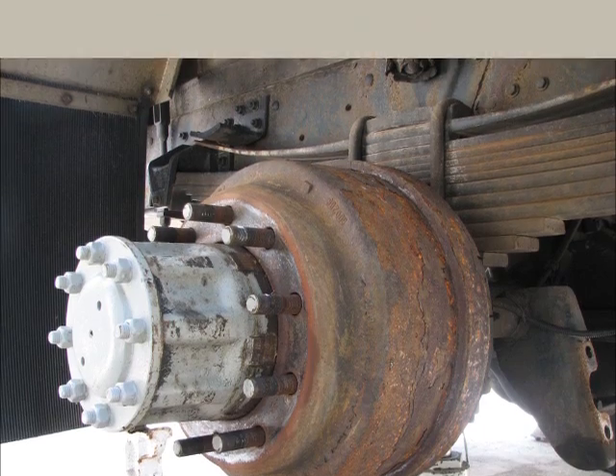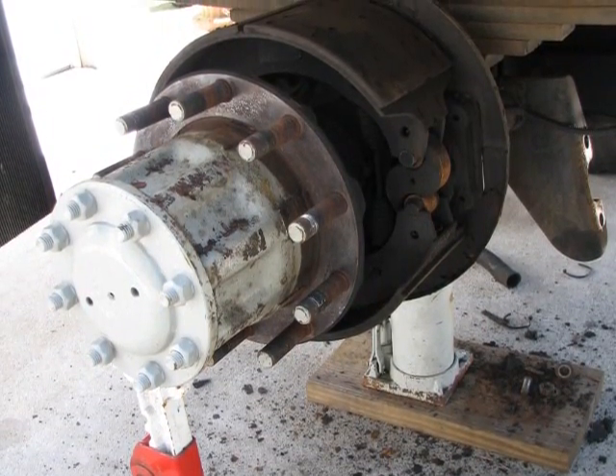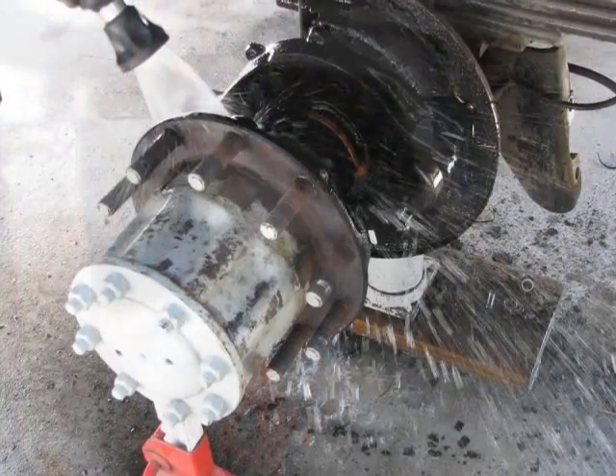Welcome to this edition of CarAndTruckTalk.com videos. Today we're going to be working on a GMC 7000 heavy-duty brakes along with Bob from Bob's Garage joining us on CarAndTruckTalk Video.